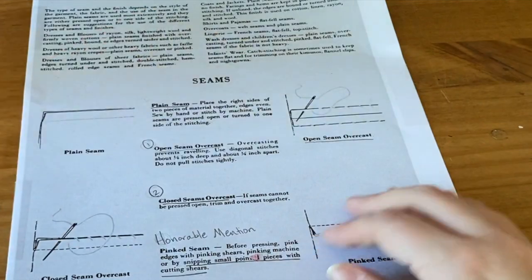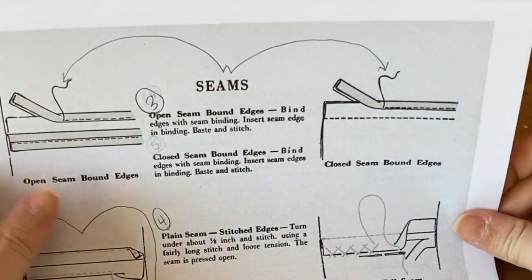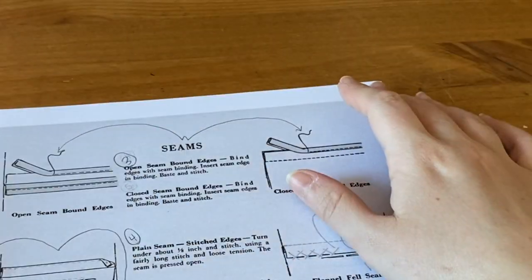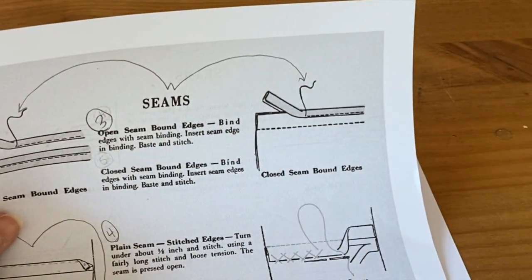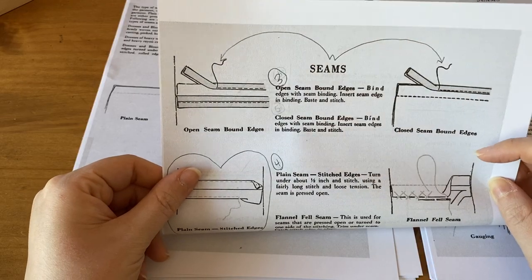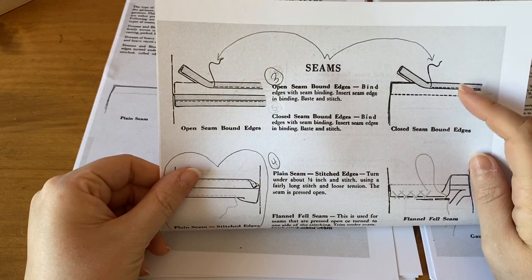Let's move on to the third seam finish. This one is where you use bound edges. There are two options — you can lay them flat and then bind them — but I'm just going to show you how to do the closed seam bound edge, which is very similar. These are the open seam bound edges or the closed seam bound edges, and that's just using binding along the edge.